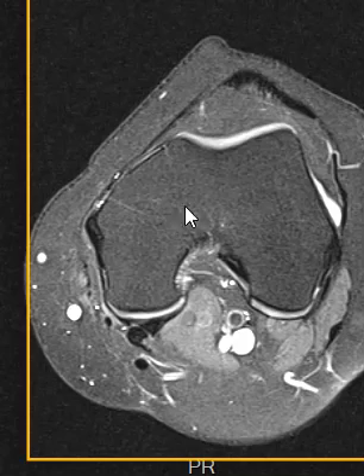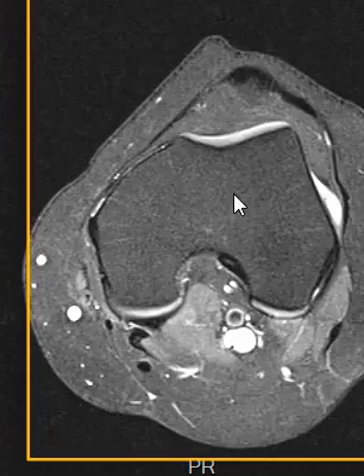Hello, this is Dr. Gay. Now I want to talk about the patella and its relationship to the trochlea.